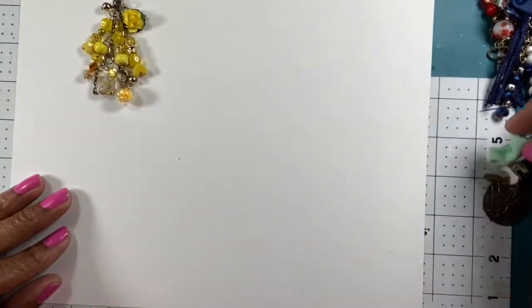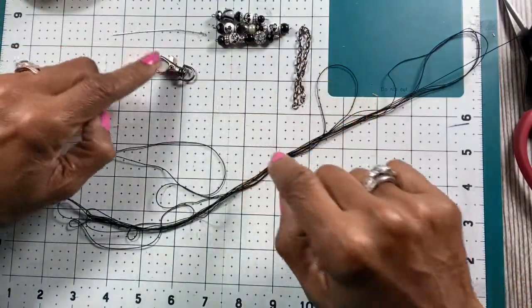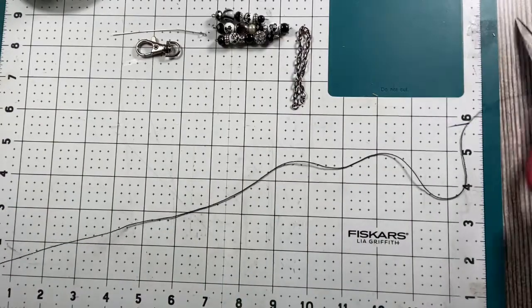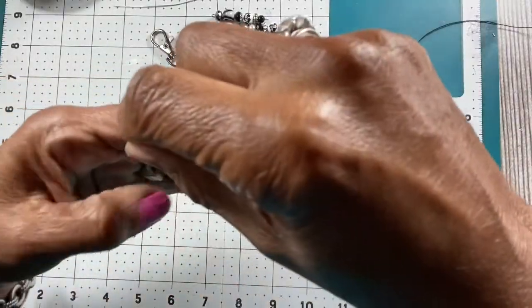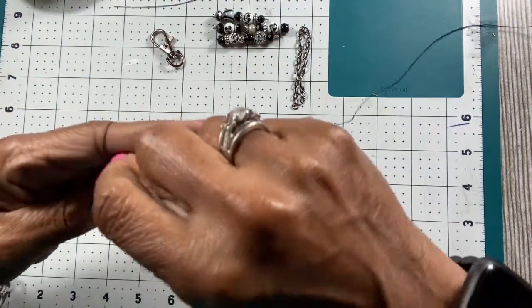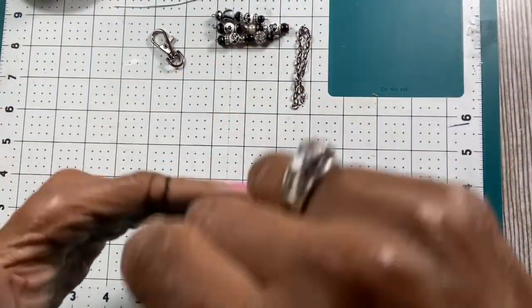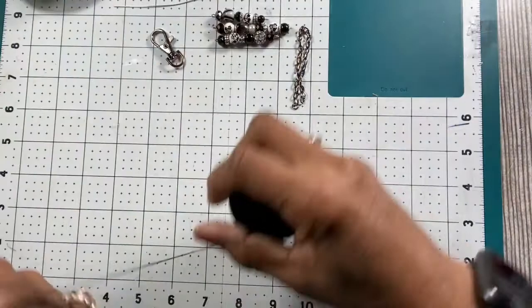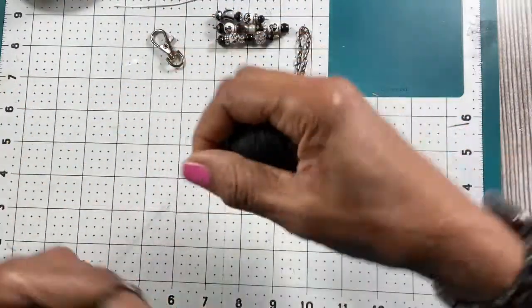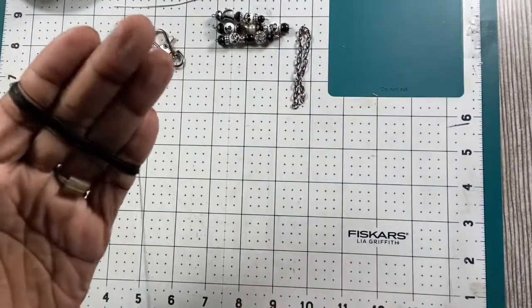I'm going to try to make a black one on camera for you. I've got some beads that I've already strung, my chain, my eye pin, my clamp tool. I'm going to make the tassel first. How I make mine is I put it on my hand like this and just start wrapping. Some people use paper and wrap it around to the length they want, but I just learned how to do it by wrapping it around my hand. I usually wrap it until I get the desired thickness.